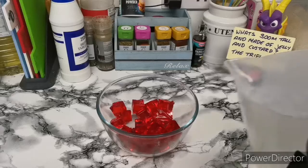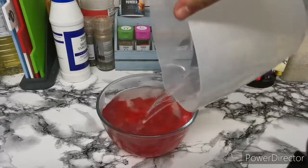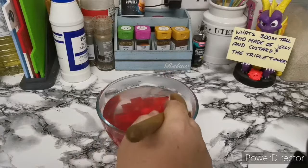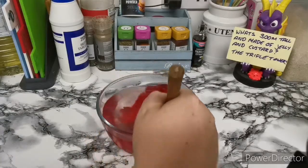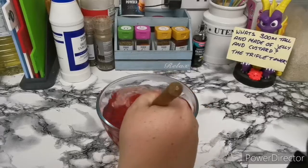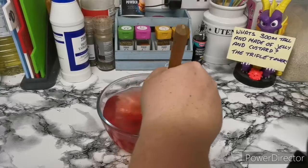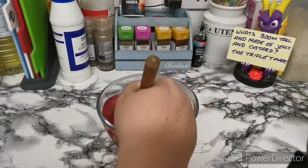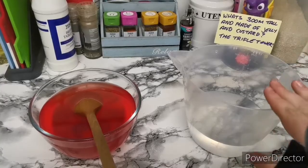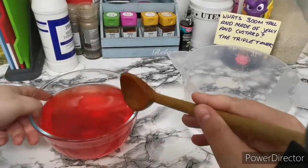For the two packs I'm doing, you'll need a pint. If you're doing one pack, you'll need half a pint. A normal standard pack is half a pint of hot and half a pint of cold. We just need to get this stirred until the cubes dissolve. Once that has dissolved, we can add the cold water.